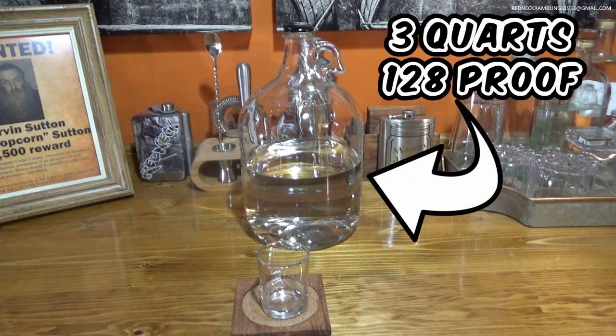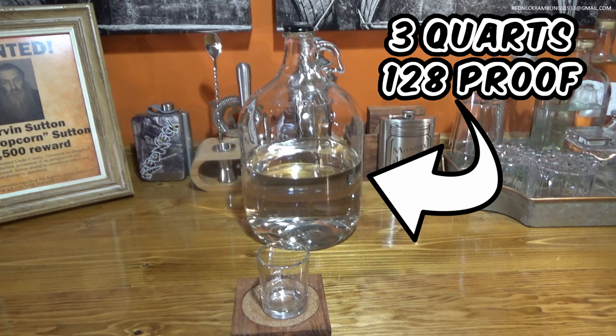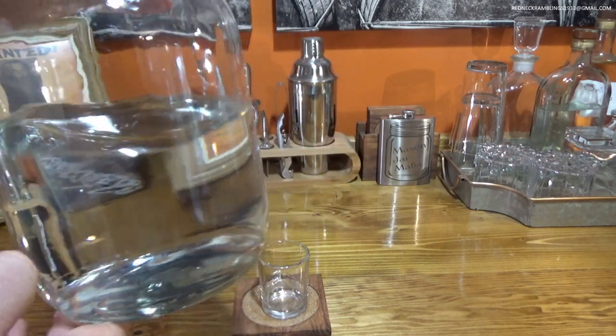So we ended up with about three quarts here. This is a one-gallon jug — they actually hold about five quarts, so one gallon is somewhere right about in here. I got three quarts of hearts with no tails in it. But about the end of the third quart I started getting the tailsy smells, so I switched collection jars and started collecting tails. I collected two and a half jars of tails hoping for a good chocolatey aroma, but I never got it — it just got worse. This is 128 proof and it is crystal clear.